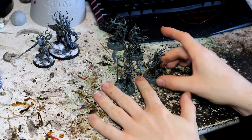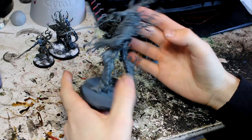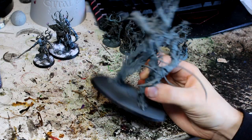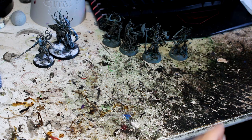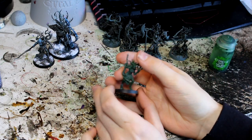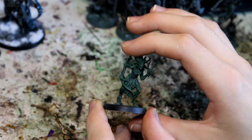I've already painted the bark on the example model here. To paint the bark, the first thing I did was spray paint it all in Mechanicus Standard Grey. Next thing to do is go all over the model with Biel-Tan green wash. You can see that the Biel-Tan coat has been done pretty much all over all of the bark.